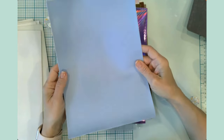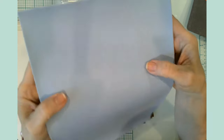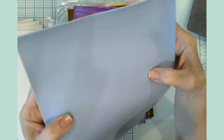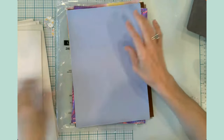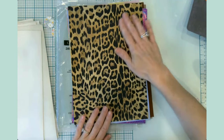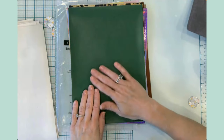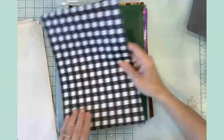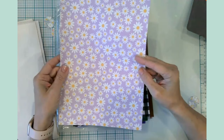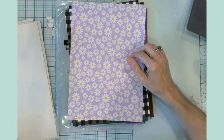Then we have a purple holographic, a light blue that has ever so slight an embossed feel to it, an animal print which I really like, a really pretty forest green, and a buffalo check.